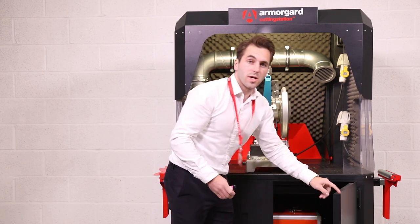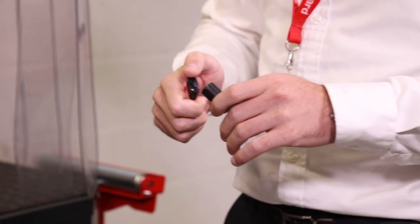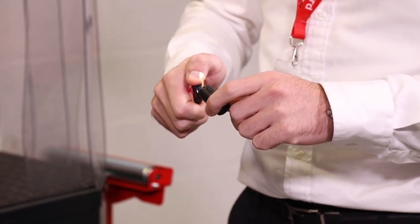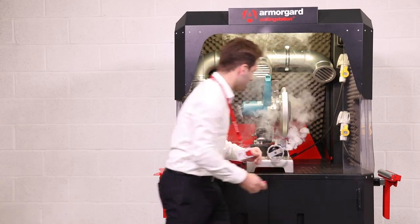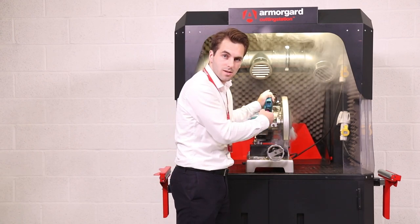Simply flick the switch, pulling the air through these vents. Then with the smoke pellet, put it in the cutting area. As the operator is using the saw, the airborne dust is contained within the cutting station.